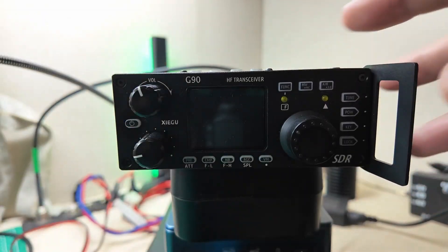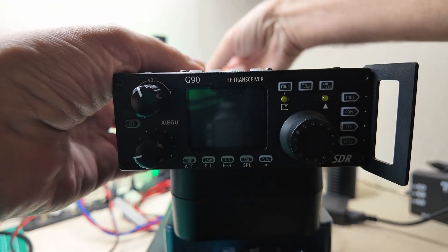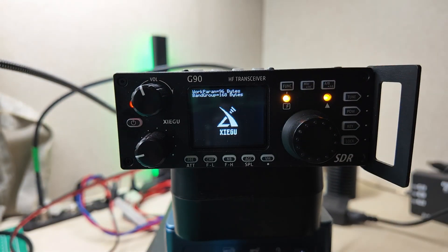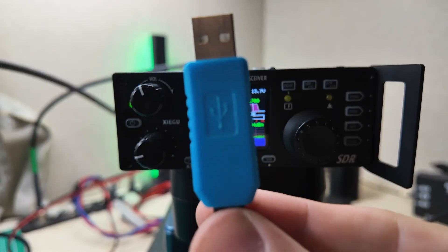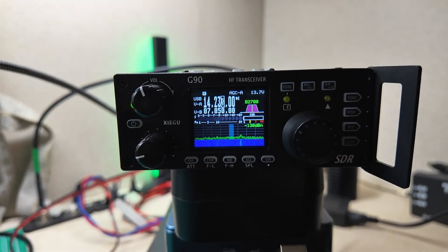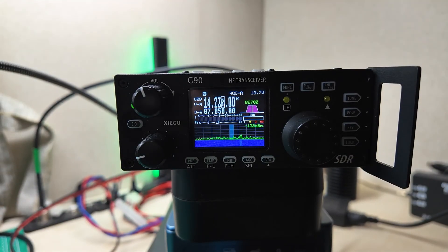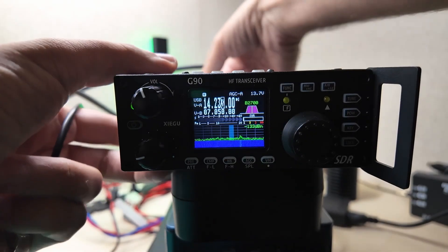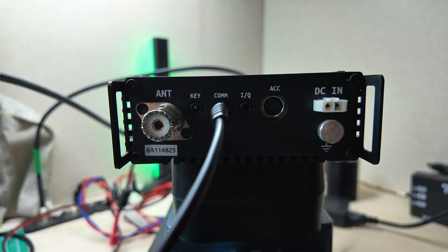First I want to show you that this thing here is working fine. I'm going to take my power cord and plug it into the back, and then we're going to turn her on, and she comes right up. Beautiful. In order to get this thing working, you're going to need the CIV cable that comes with your radio, and what we're going to do is plug it into our computer, and then plug it into the COM port in the back. There are three different ports back there — we're going to put it in the one marked COM.